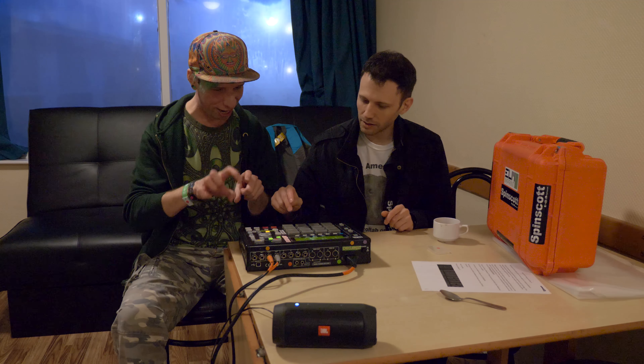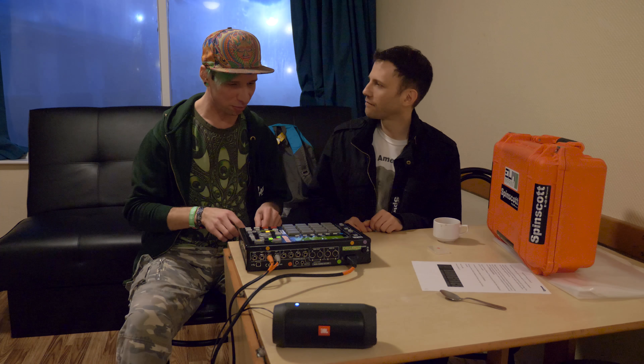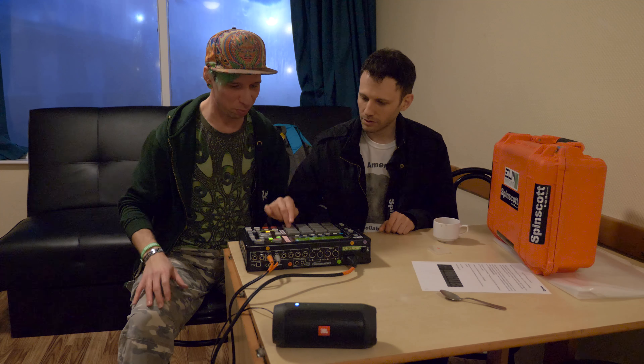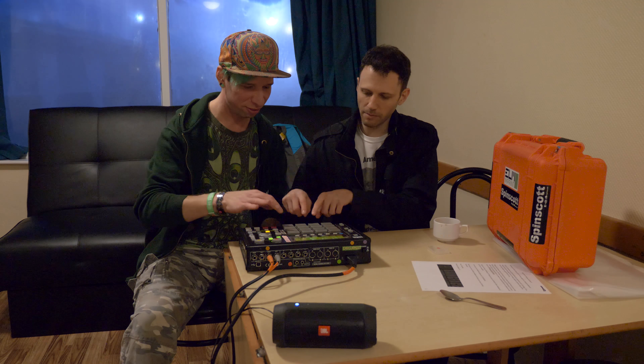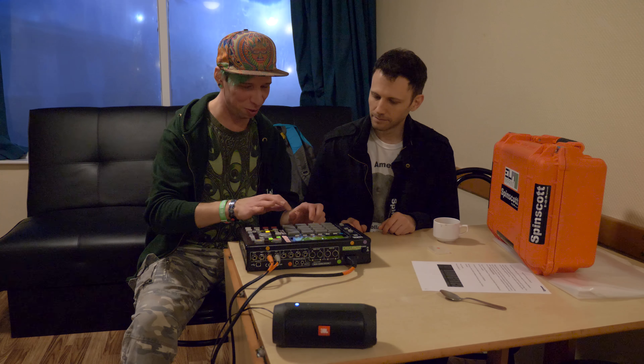So I'll show you — what are you gonna go for? Are you right-handed or left-handed? Right-handed. Here's your kick drum, right? Got snare drums on the bottom. Oh man, that's so cool.